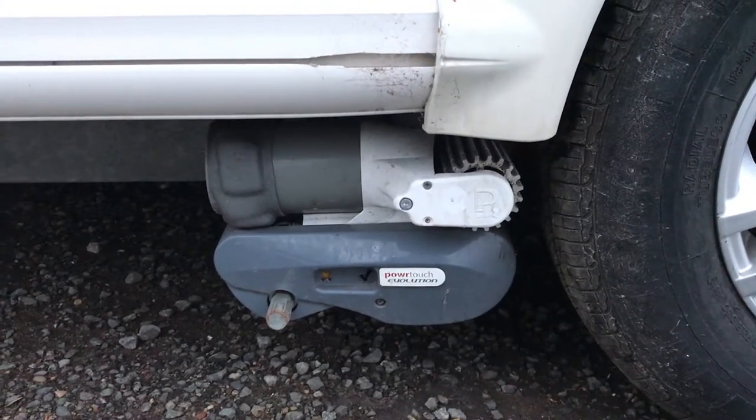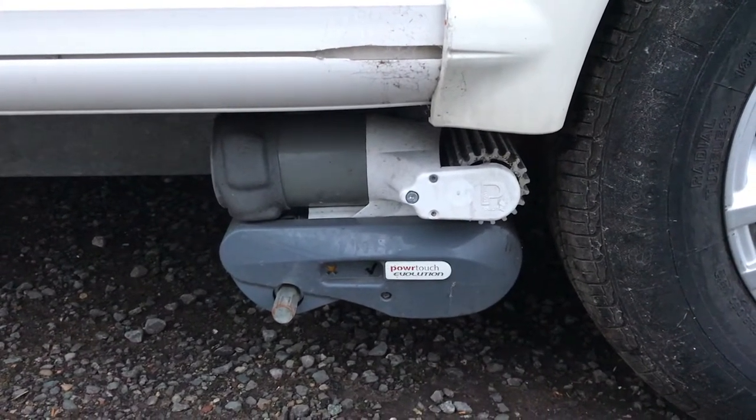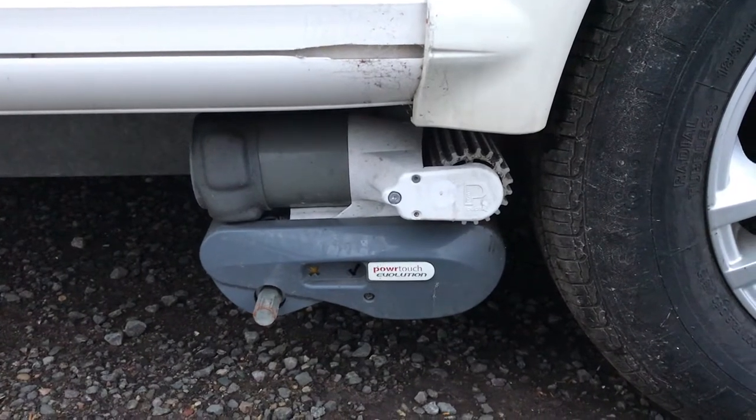Hi there, it's Liam from Caravans UK here with another instructional video, this time for the PowerTouch Evolution motor mover.